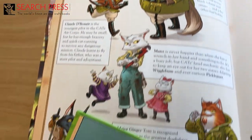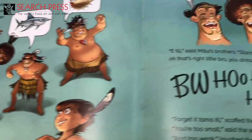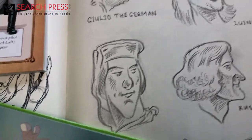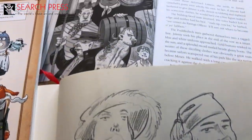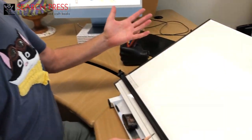I've created hundreds of characters for books as well as animated TV series, but sometimes it's a little bit scary looking at a blank piece of paper. Here's a trick I use to get me started — I start by drawing some interesting shapes.